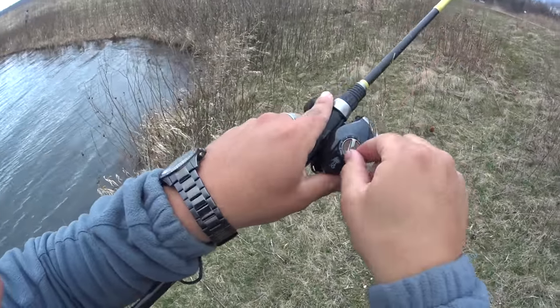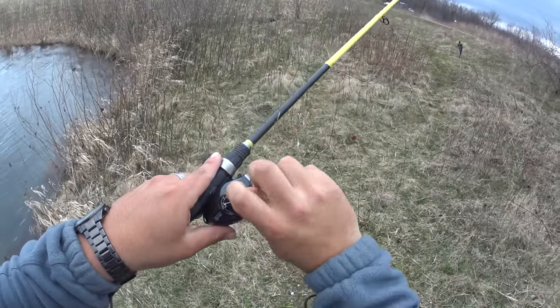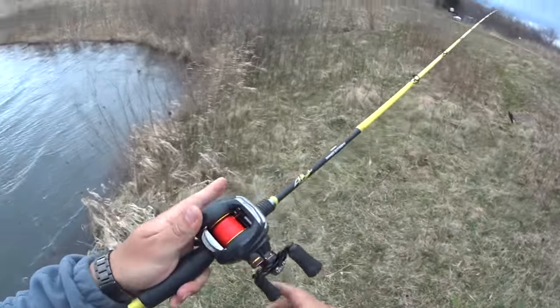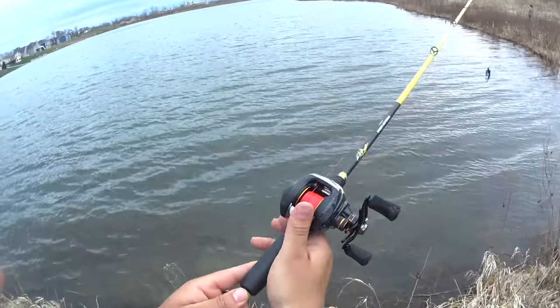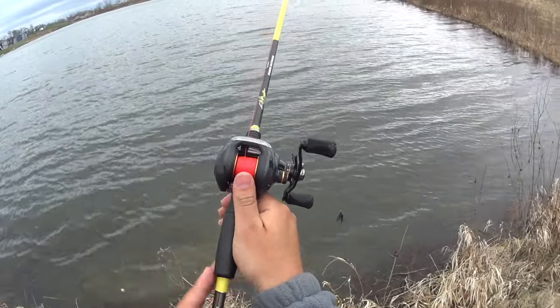Then you turn your magnets all the way up to nine — full magnets. This is for beginners so you don't get those nasty rat nests. When you cast, you want to make sure you feather the spool on the way down.